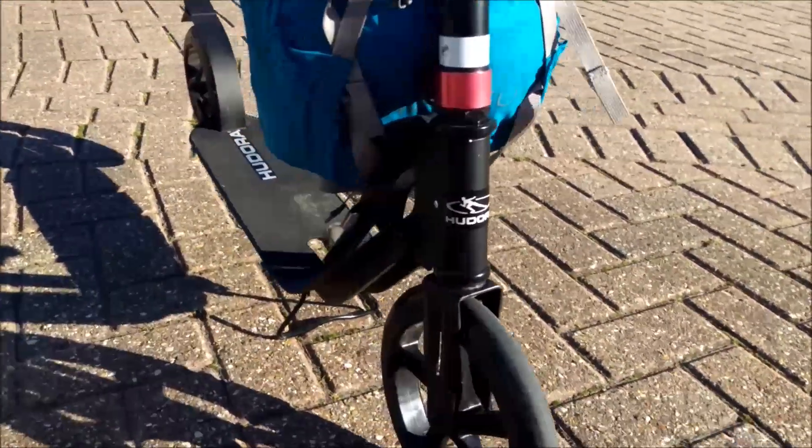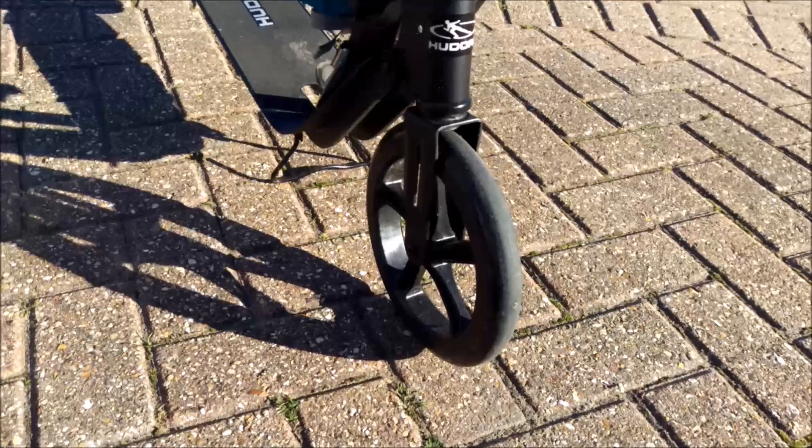Just thought I'd do a little update on my scooter, now that I've had it a couple of months. Going great, loving it.